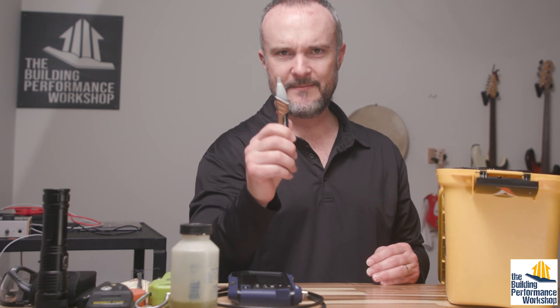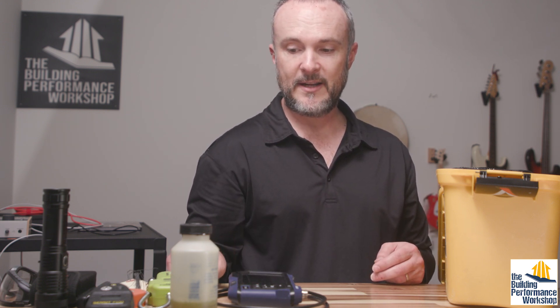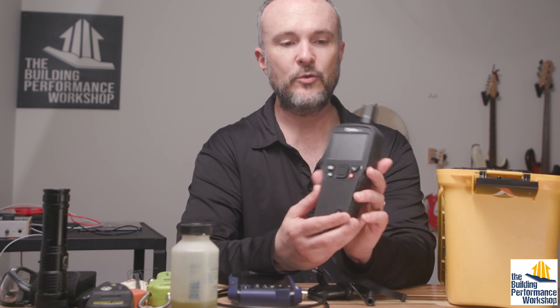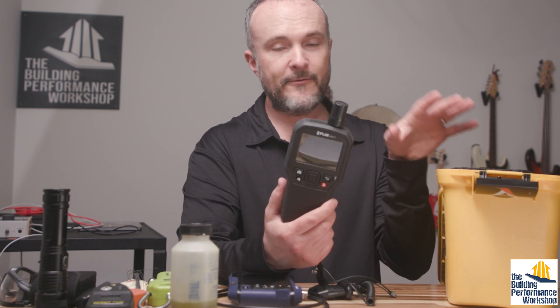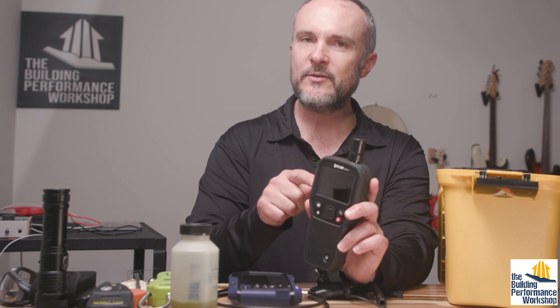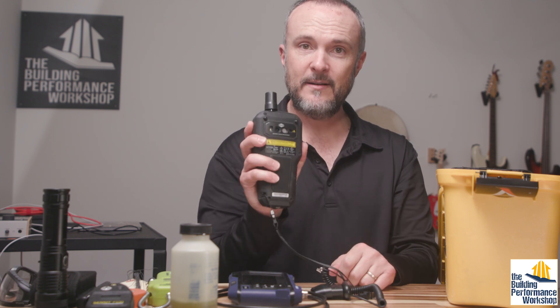I have a voltage detector, because at rough-in you never know what's going to be live and what's not — this house yesterday wasn't electrified at all. I have moisture detection with the FLIR MR277. I like this tool for a compact kit because it does several things pretty well. It's not a great infrared camera — I have better ones — but this one is both an infrared camera and a non-destructive moisture detector.